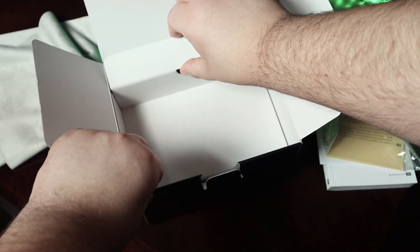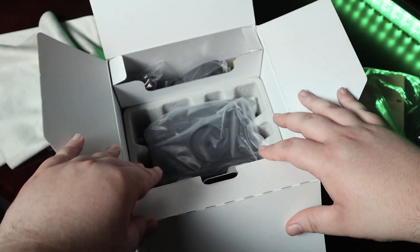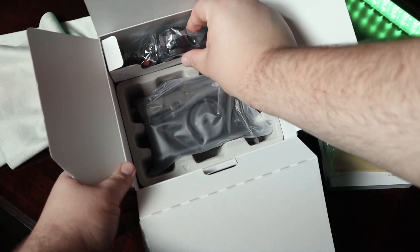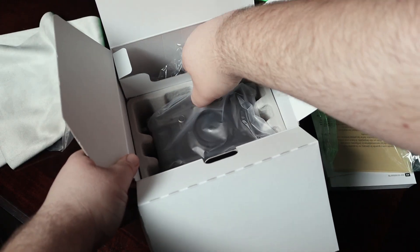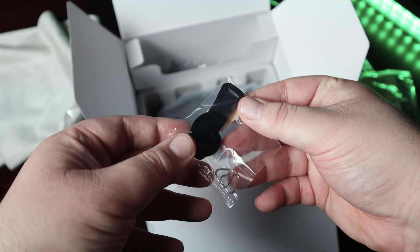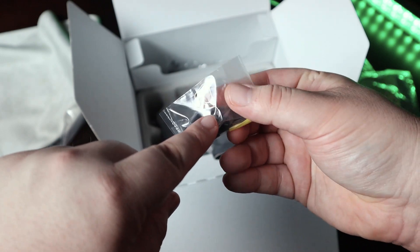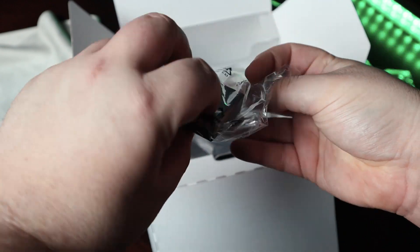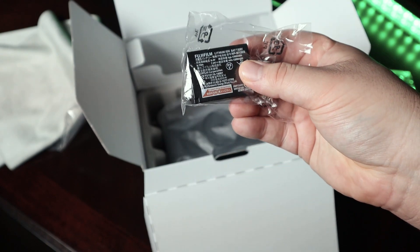One thing I didn't see confirmed online is whether it comes with a battery charger, because if not that's going to be lame. We obviously have the camera itself, and starting off there's one of those straps I'm not going to use since I use a Hyperion strap. We have a charger — actually USB-C, which is interesting — a tool to help attach straps, and then the battery. But no actual battery charger.